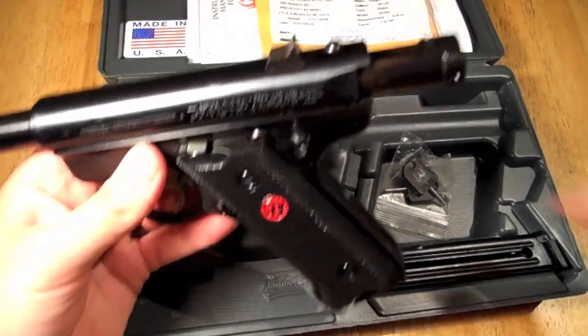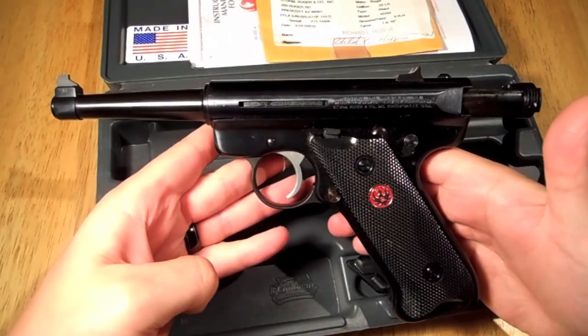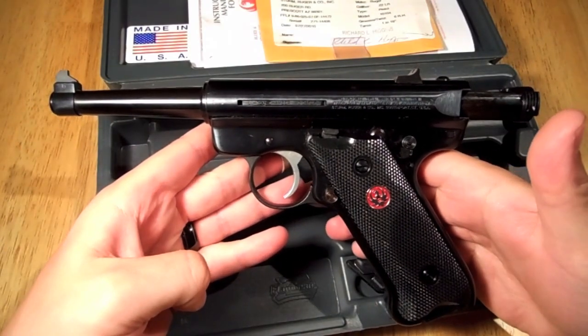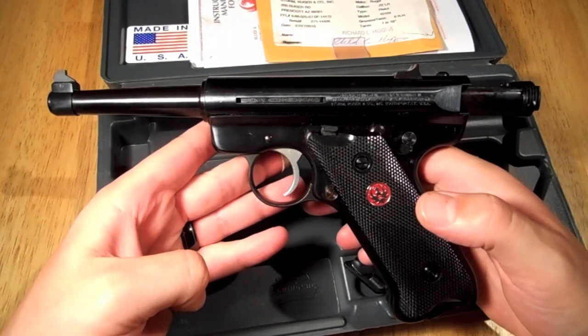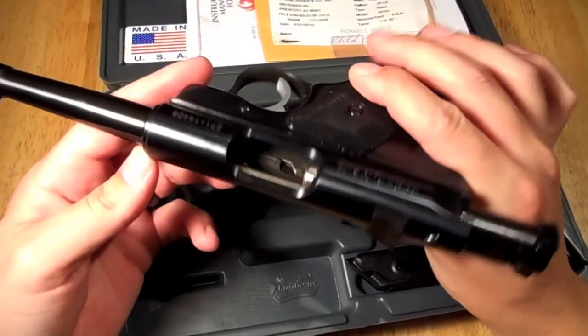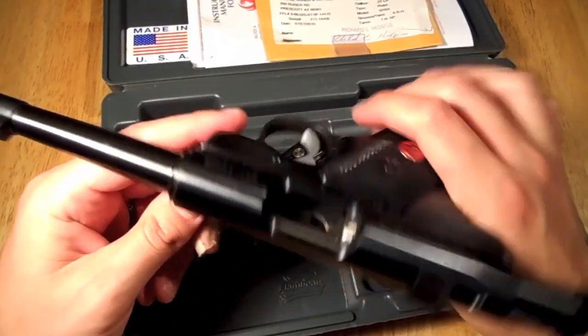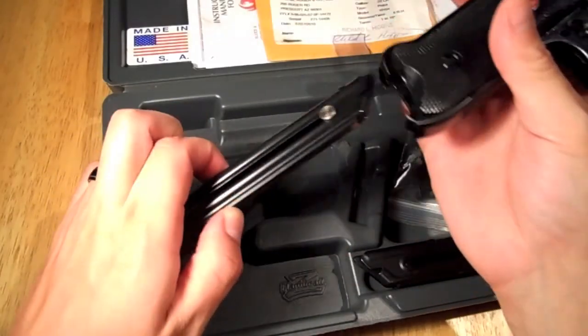So it cannot fire. Another safety feature added to this model is the magazine disconnect — it will not fire if the magazine is not inside it. I think that covers all the new safety features.